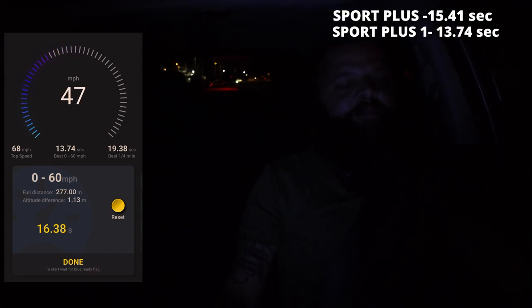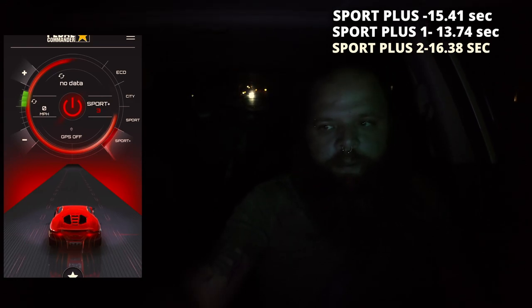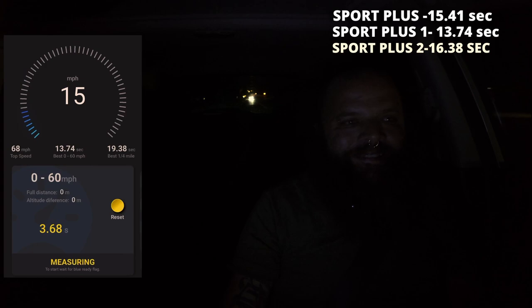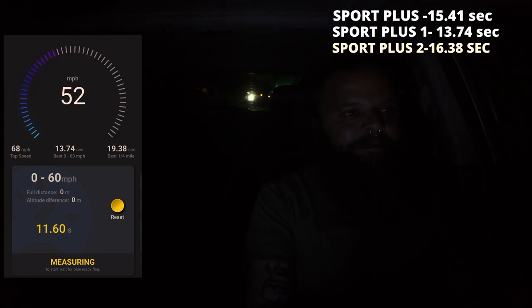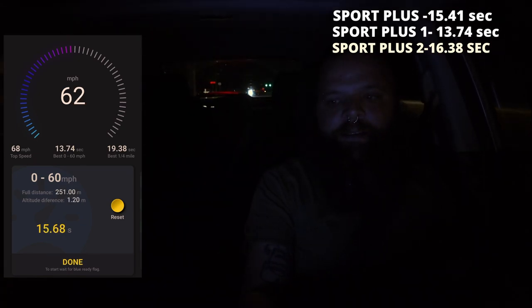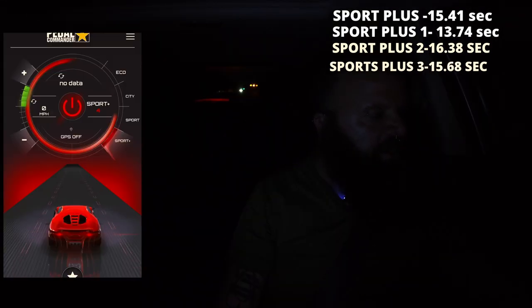So that was 16.38 seconds — this is level three. Alright, so that was 15.68 seconds. This is Sport Plus mode level four — let's do it.